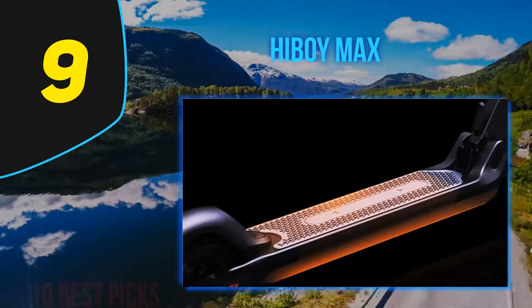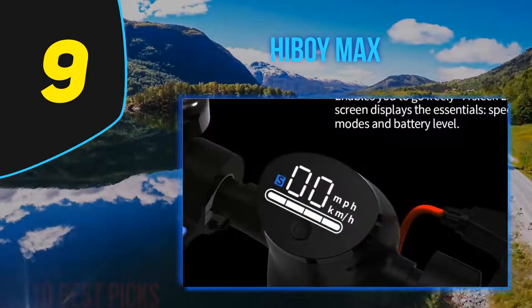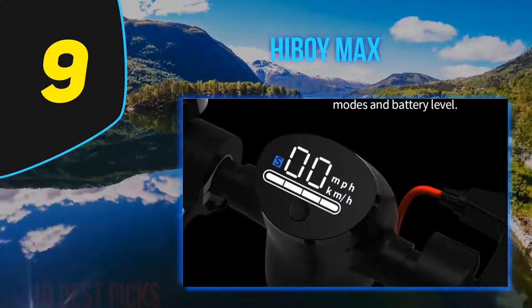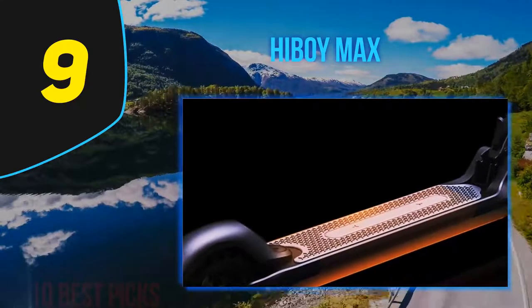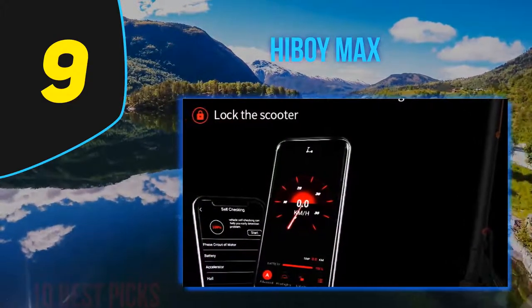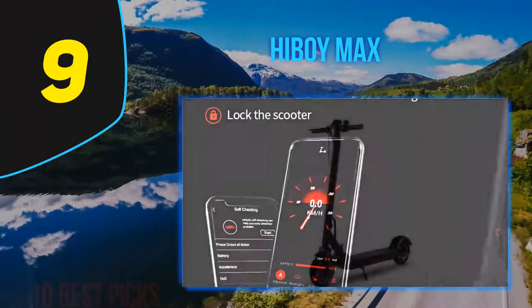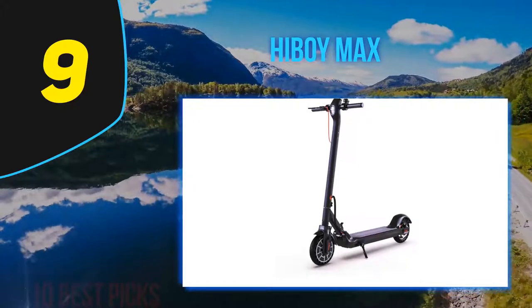You have a headlight for those late evening strolls, and a state-of-the-art app that keeps track of your activity. Being a numbers person, I took the Hiboy Max for a ride and tracked it for a month using the app, which enabled me to access usage data without doing the math myself — an awful lot of convenience.